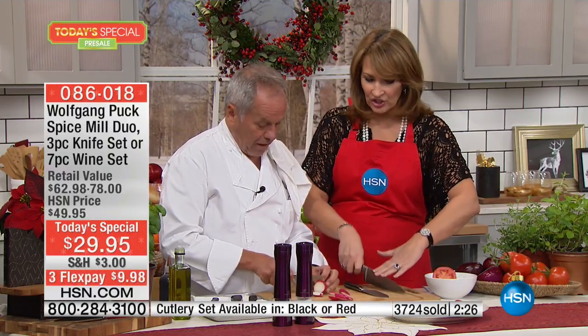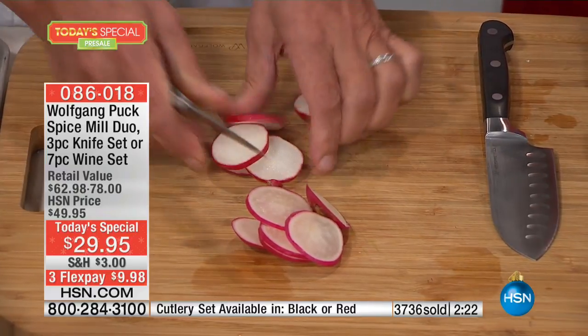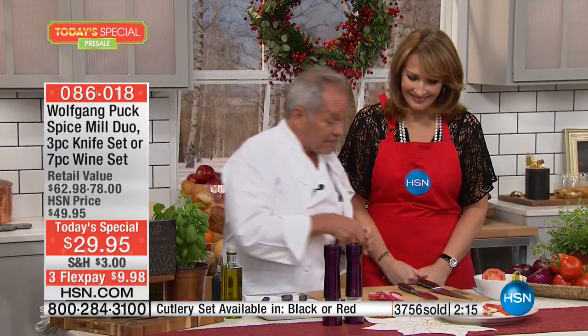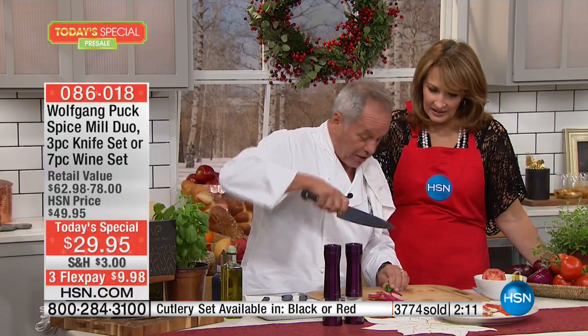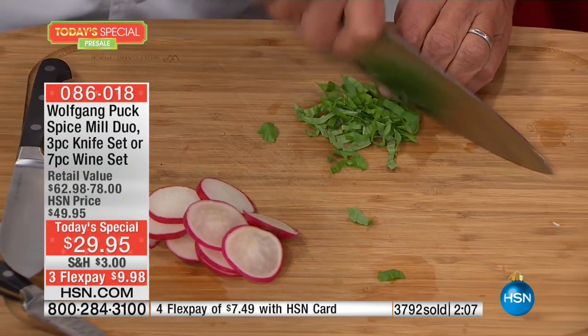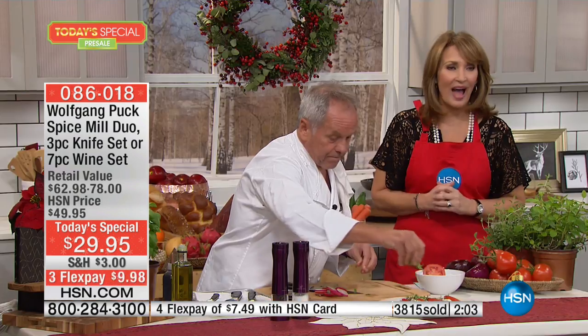Makes you a confident chef. If you want to chop something, slice something — just a few simple things. Chop some parsley, and with this knife it's easy because it has the bend, so you can go like a professional. Already almost 4,000 gone and this is only the sneak peek.